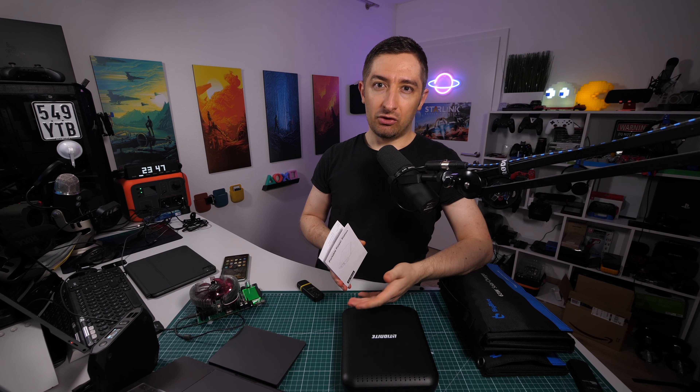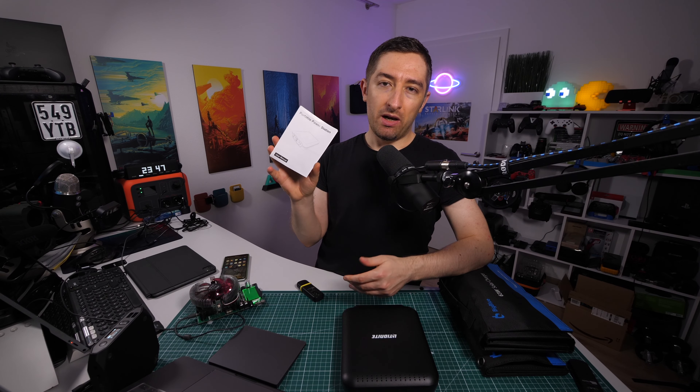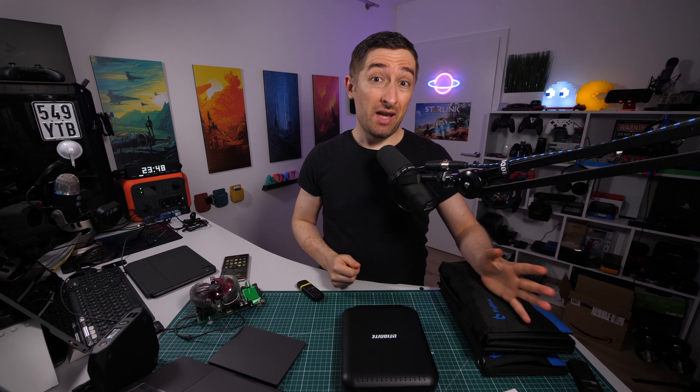At the end of the video I've left some time-lapses for the capacity test, and also a time-lapse of the manual in case you want to see more details. That's it for today — thanks for watching, have a good one.